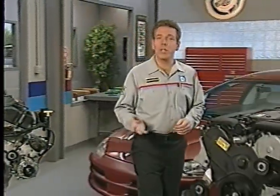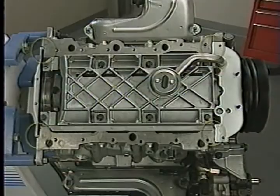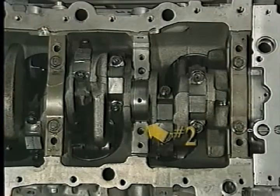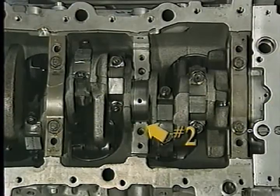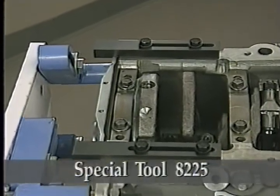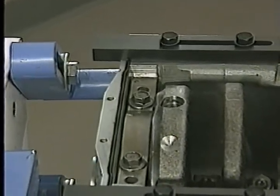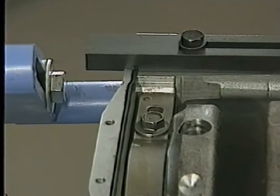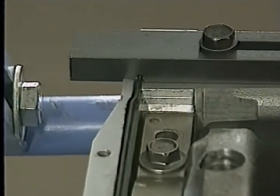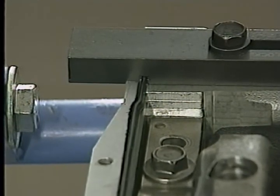Earlier in the program, we discussed some of the special features on the lower end of the 3.2 and 3.5 liter engines, such as the four spots where you need to use sealant and the fact that the number two main bearing is the thrust bearing. As on the 2.7 liter engine, you need to use special tool 8225 to align the rear main oil seal retainer. However, on the 3.2 and 3.5 liter engines, the tool is flipped because the retainer contains part of the oil pan gasket, so the retainer must be oriented differently than on the 2.7 liter engine.